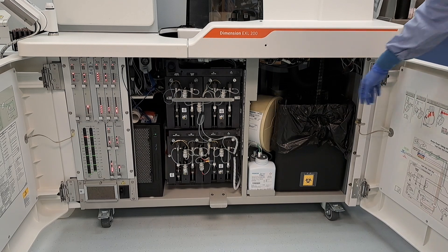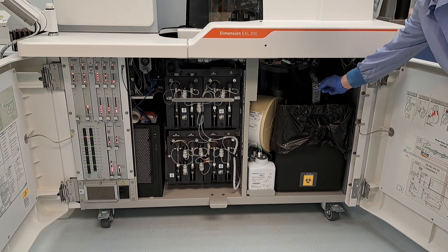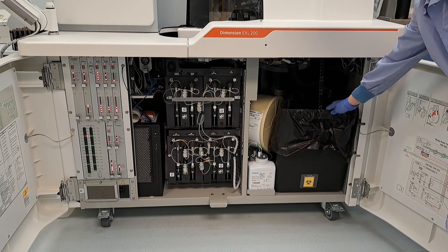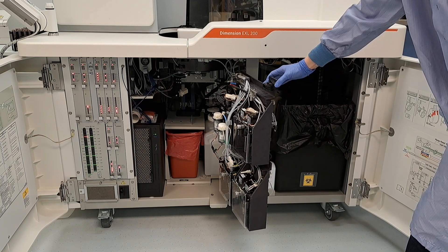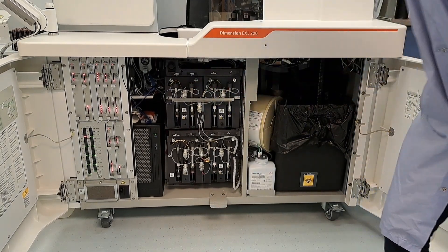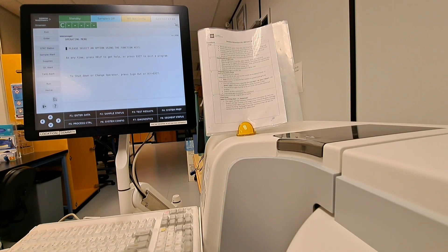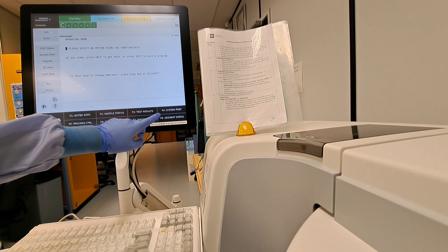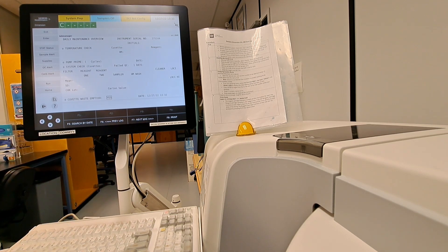To empty the cuvette waste, we would simply cut between 6 and 12 inches hanging down from the analyzer, between two formed cuvettes. At the college, we may discard this into general waste. Emptying the cuvette waste can be logged into the analyzer. From the home screen, we can press F4, system prep. From here, we can go F8, daily maintenance, F7 for maintenance logs. Here we can toggle with the enter button yes or no if we've changed or emptied out the cuvette waste. You could press F1 to store maintenance.